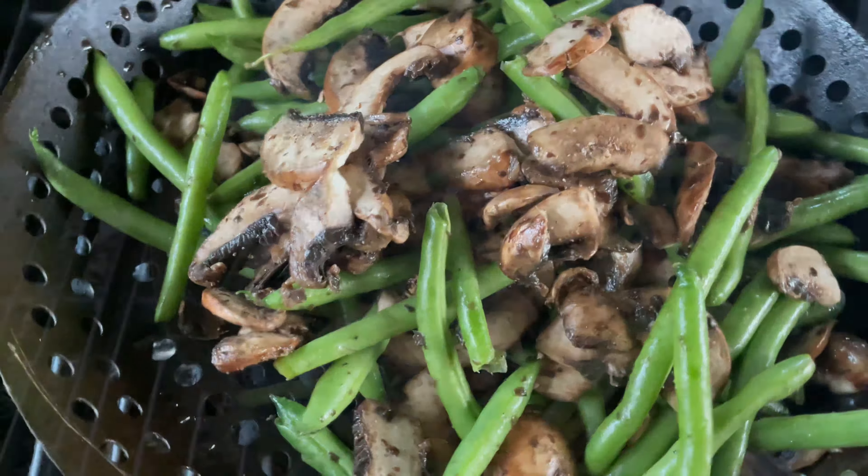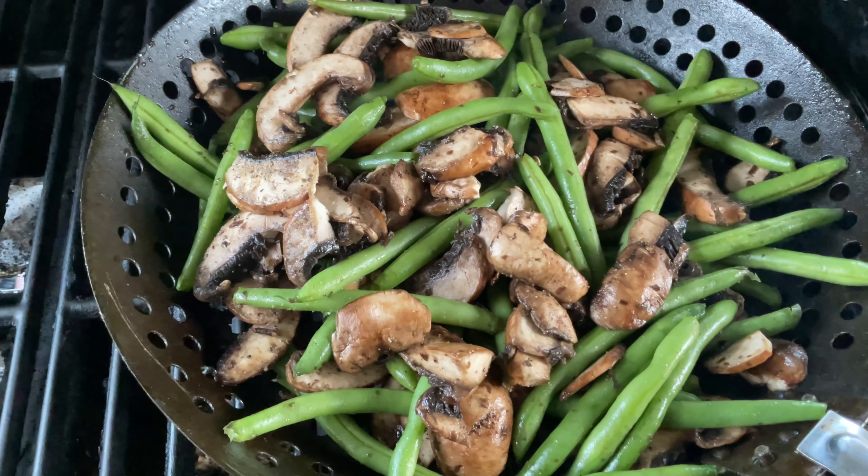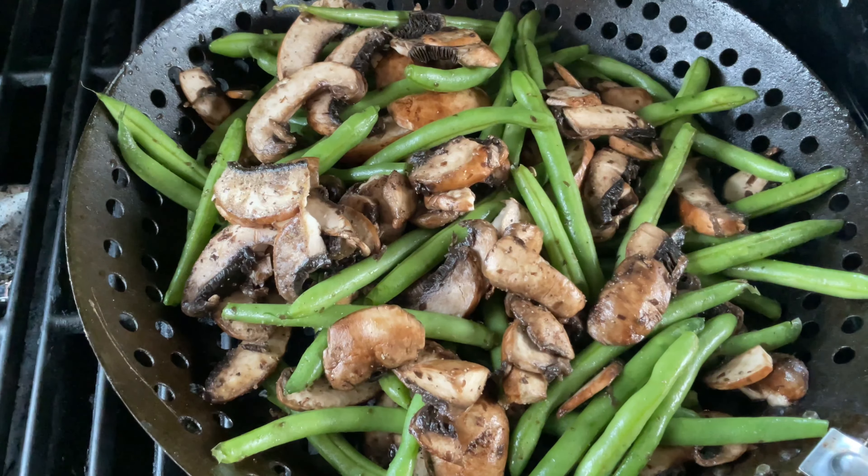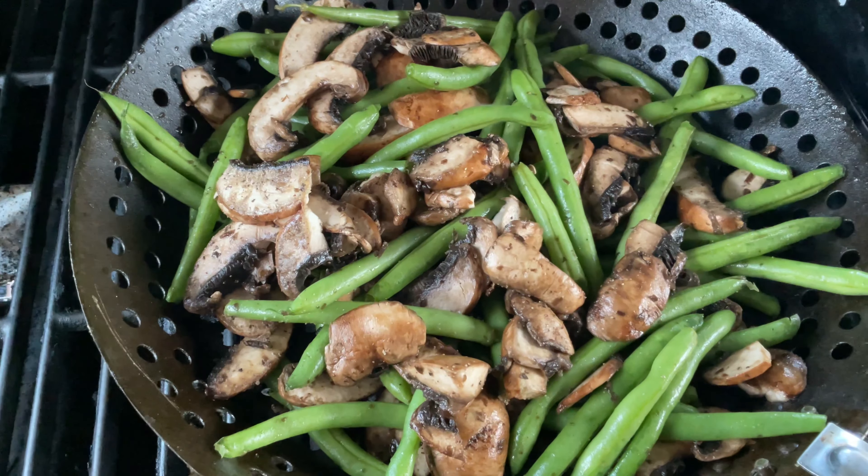With something like this, I've found everybody likes them a little different. Some people like them a little harder, some people like them a little softer. So you go ahead and just cook it to your own desire. I'm going to try it a couple of times throughout, and once I feel it's done, that's when I pull it.